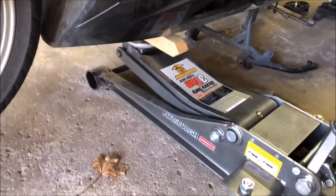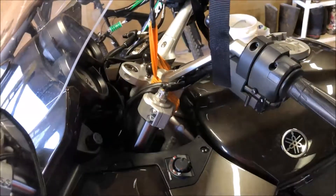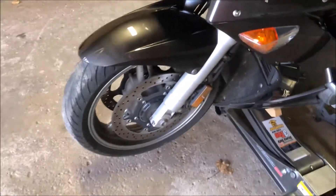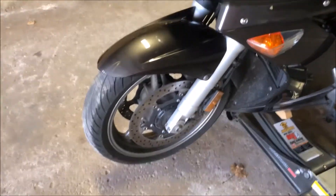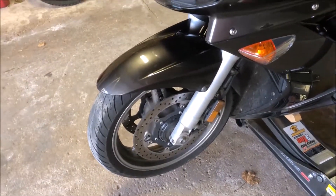This is a 14-millimeter socket — we'll put that in there, loosen this axle up, and pull this off. Notice I have a floor jack onto the front with a board, and I also have an extra strap from the top just to support it, because I don't have the rear wheel on it right now. We'll pull this front off, and if I have it high enough we should be able to do this without pulling that fender off.